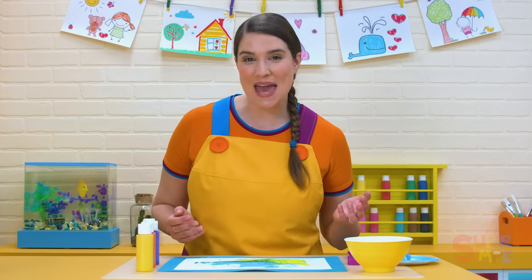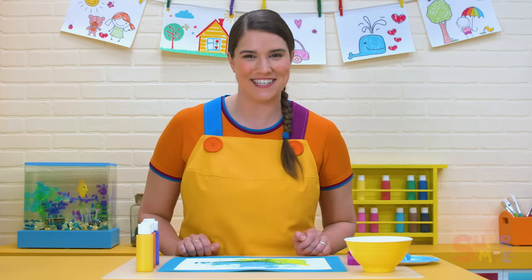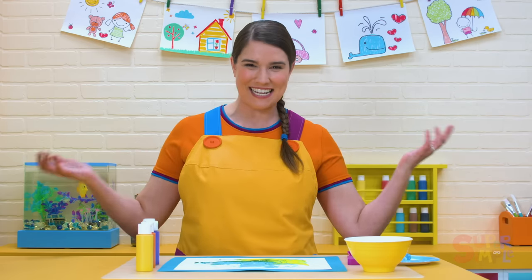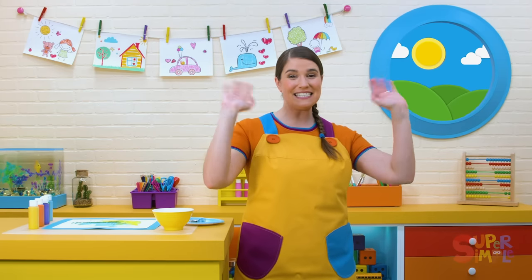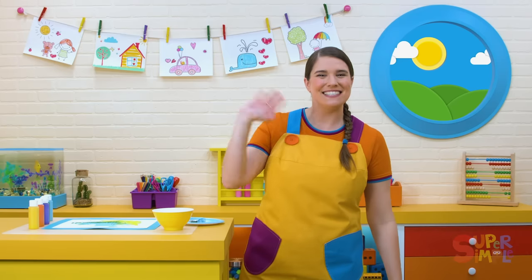If you make a magnet painting at home, I'd love to see how yours turns out. Every painting would be pretty different, don't you think? I had a lot of fun exploring magnets with you today. But it's time for us to wave a big goodbye to all our friends. We'll see you again soon. Let's wave and sing. Bye, bye. Goodbye. Thanks for playing with me. See you soon.